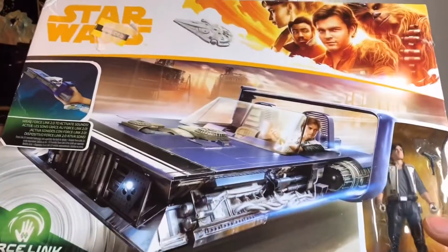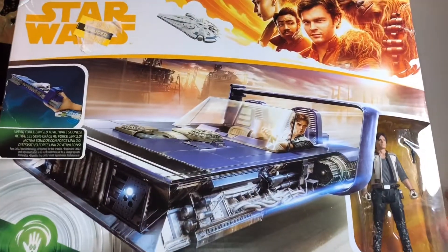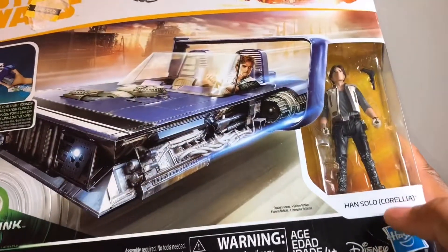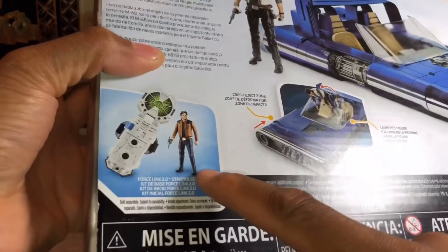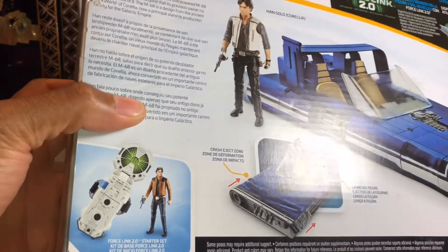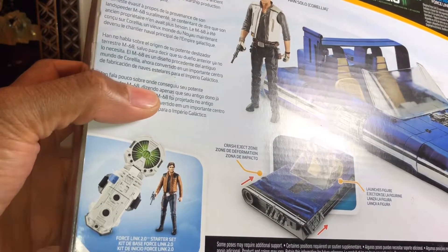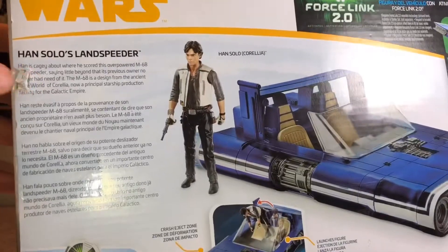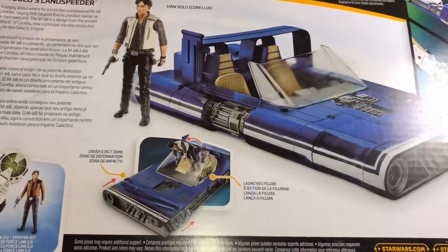The Han Solo that's in my curio cabinet right now can't be from Corelia because this is the Corelia outfit. So never mind that — it's this Han Solo that came with the Force Link technology starter set. I don't know which one that is, but it's going to get replaced with this Corelia because I like the pants.